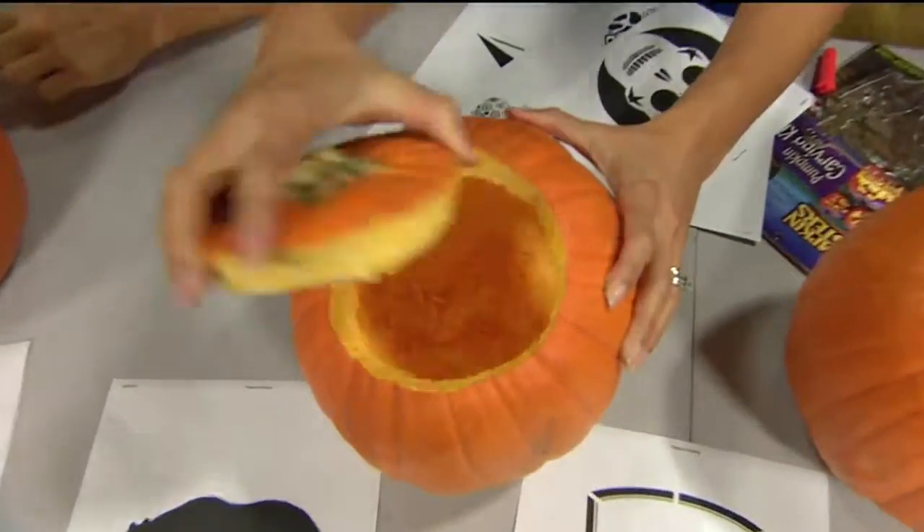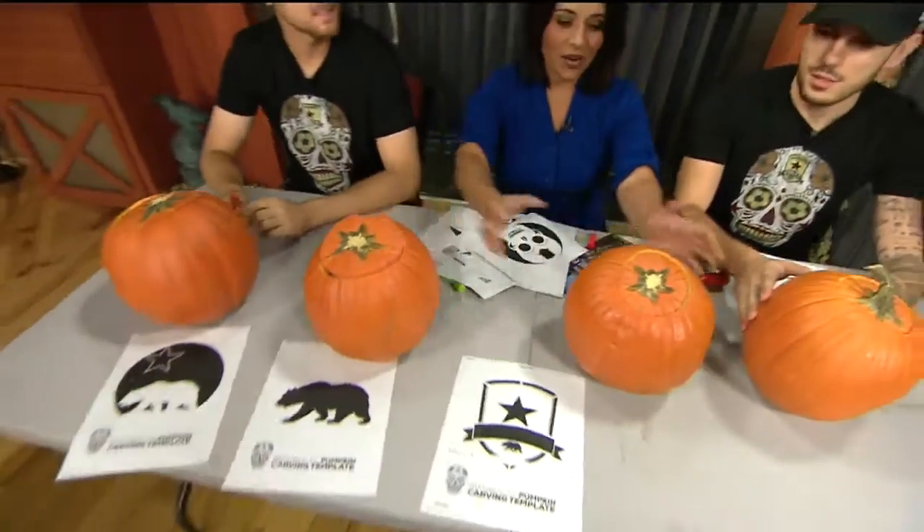All right, so we have about 45 minutes. Bethany, there is a pumpkin here. I want you all to know they hollowed them out for us. Okay, that's good. Thanks, guys. We're going to get going. Evan, we're going to get started. I think I'm going to do this one.